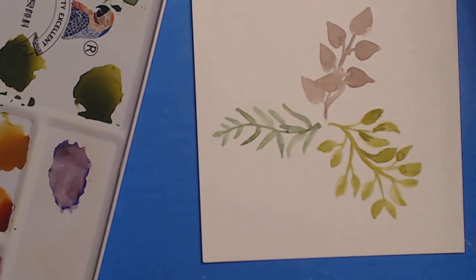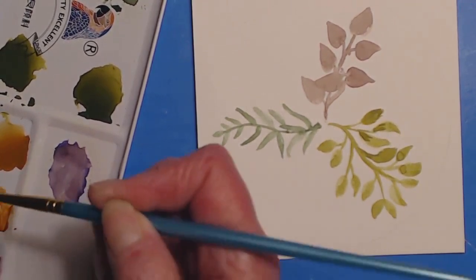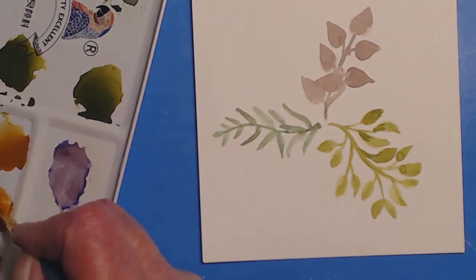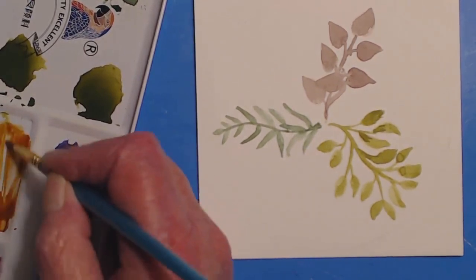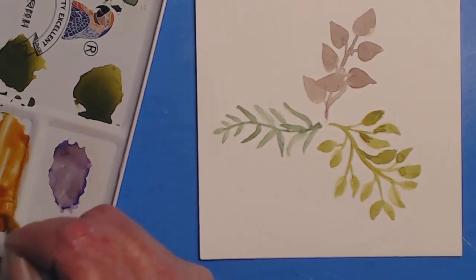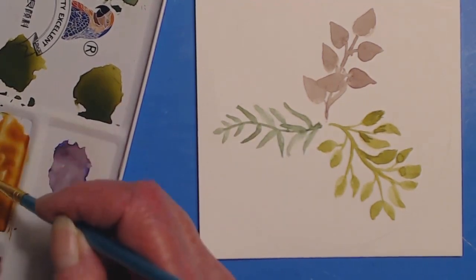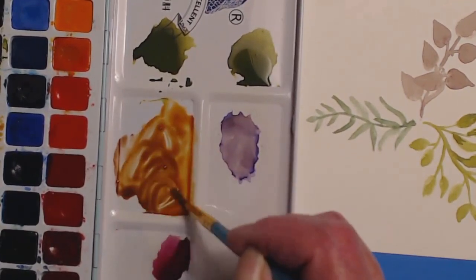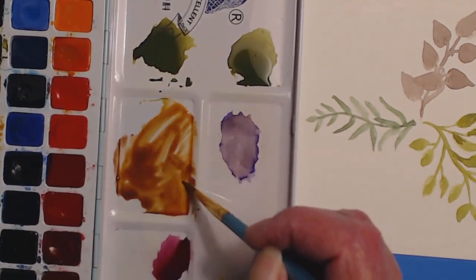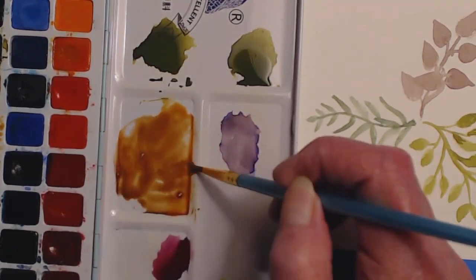There's one more leaf I want to do. This color is in the browns section — let's mix these two together and see what happens. Maybe grab some of that too. I had some of that purple over here and so now I've mixed this up into a sort of interesting brown shade.